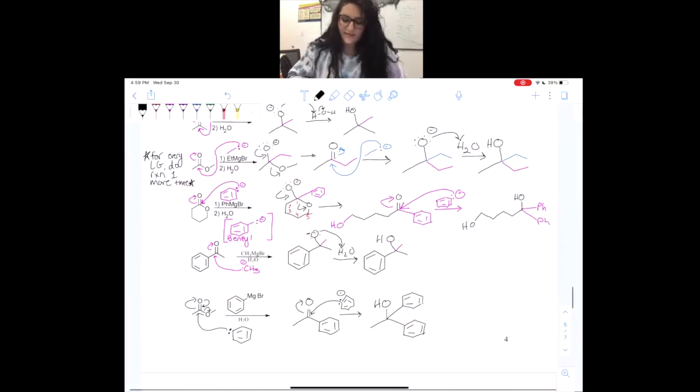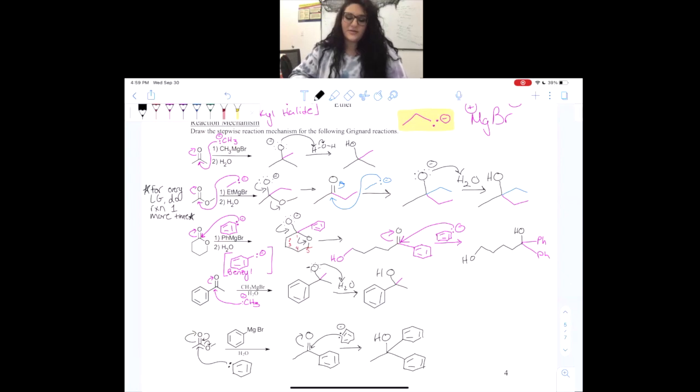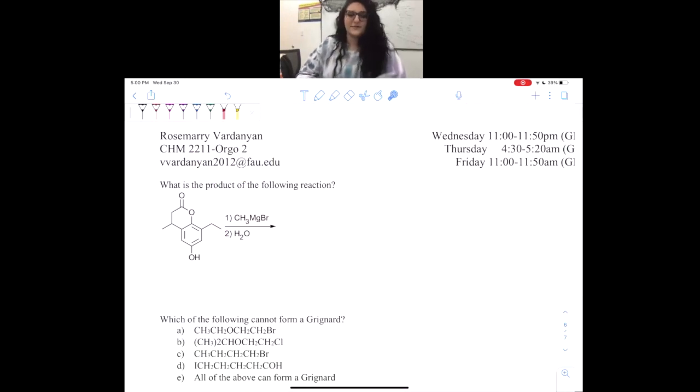A lot of people often ask: at what point does steric hindrance become too much and the reaction can't happen? As you can see, two rings are kind of sterically hindered and might not be as favorable, but it actually will still happen. So if the Grignard reaction has a leaving group, it will attack multiple times — every time we reform this carbonyl we're going to attack with another molecule of our Grignard.